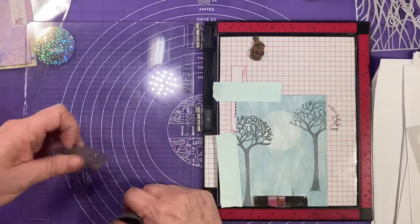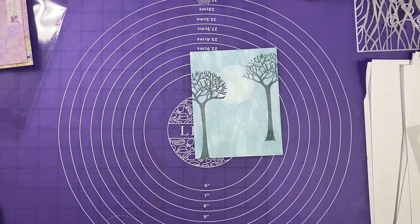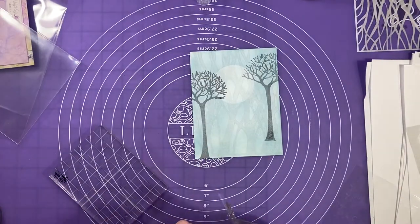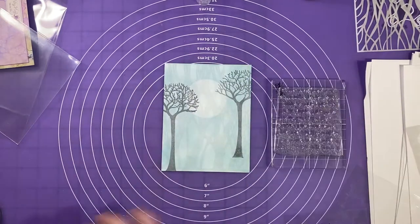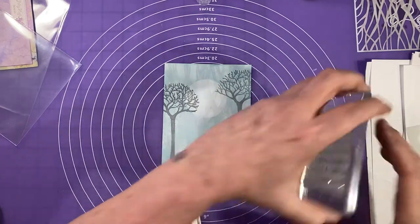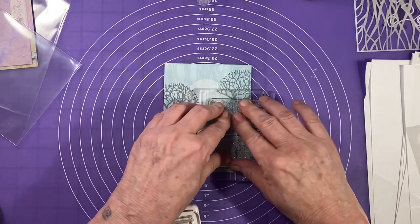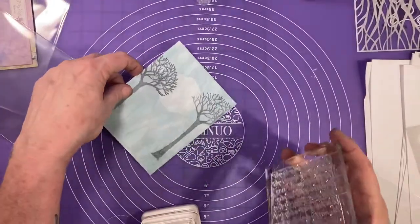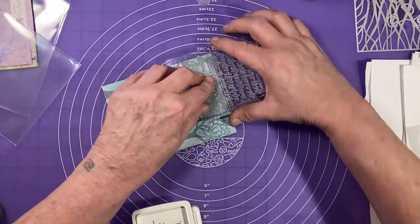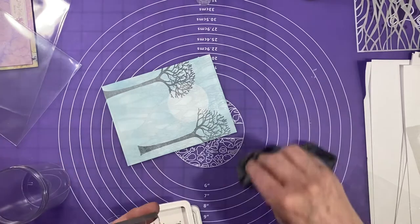I'm going to clean off my tree and take my project out of the stamping platform, set it aside, because the rest of the work for a minute is by hand. I've got this Fairy Hugs poem that I'm going to stamp with white pigment ink, so you can barely see it — it'll be more like a watermark — but I want that extra texture in the background. I'll stamp it kind of hanging off the side, and you can barely see it, but up close in person you definitely can. I'll do a little bit up at the top as well — that one's a bit darker up there.